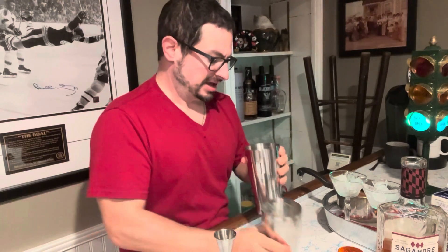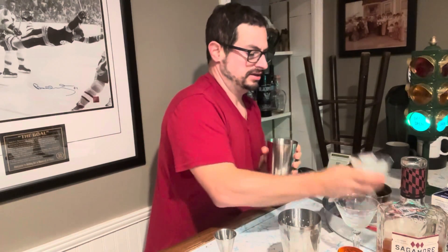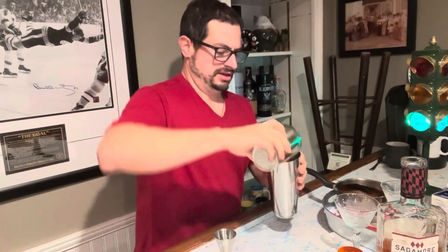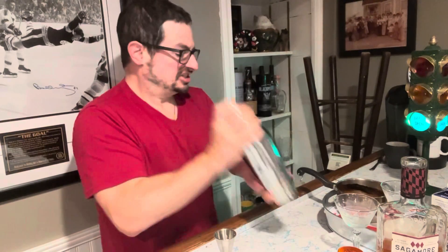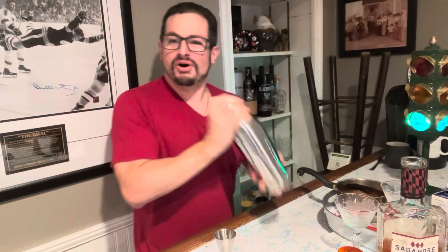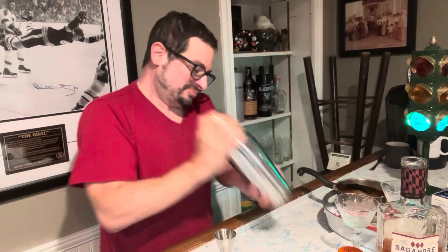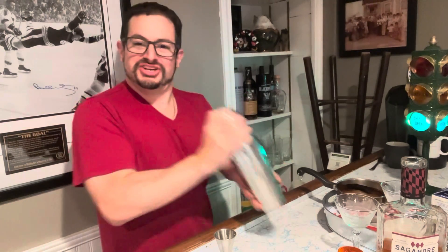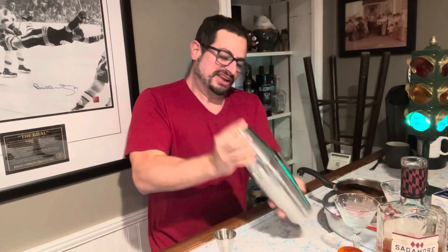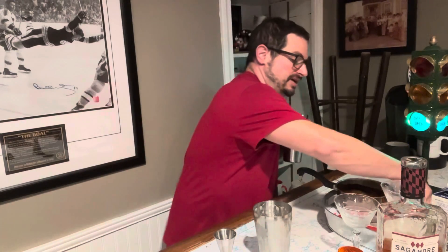And now I will add my ice and let's get this chilled. Hope everybody's had a wonderful Halloween season, everybody ready to go trick-or-treating. Hope everybody's watching the World Series. Hope everybody's having a lovely fall.